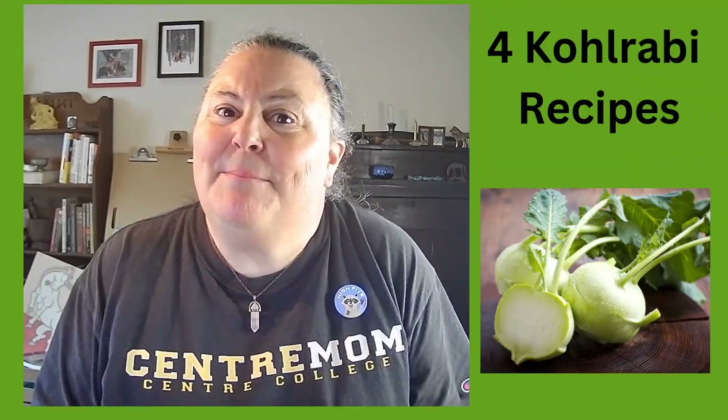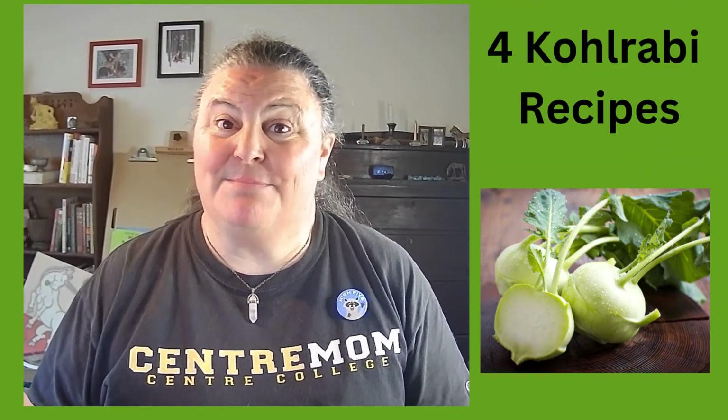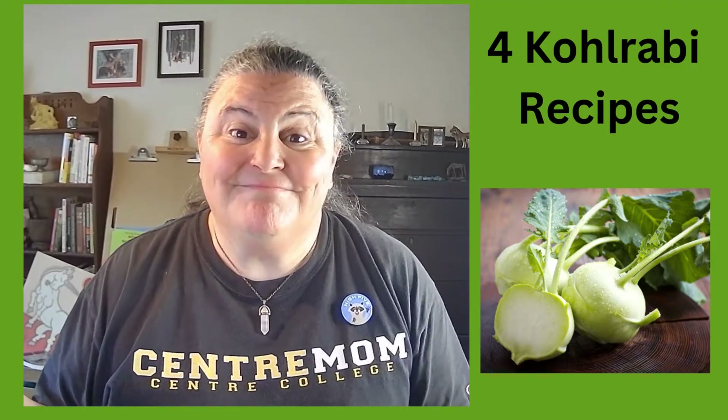So today we're going to do four recipes that use kohlrabi, which is an absolute fabulous vegetable. It's very hearty. It's very easy to grow. Let me know if you like this cooking video and if you want me to make more and what vegetables you would be interested in. So let's go to the kitchen!